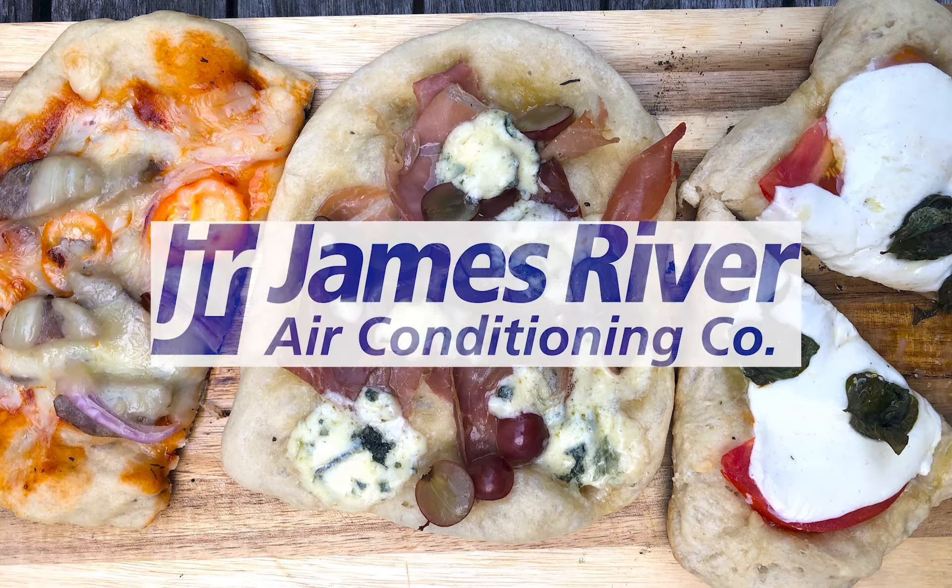Welcome to Feast Magazine's Campfire Cooking, sponsored by James River Air Conditioning Company. Let the company voted number one in Richmond, Virginia — James River Air — take care of all your heating, cooling, plumbing, and electrical needs.